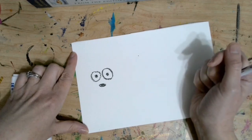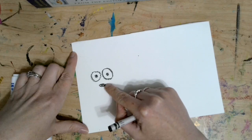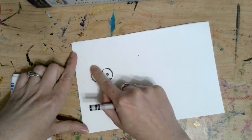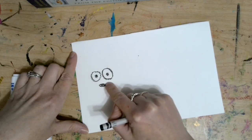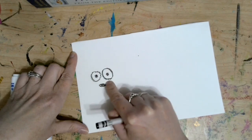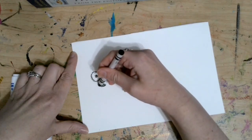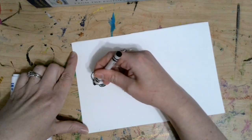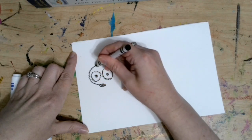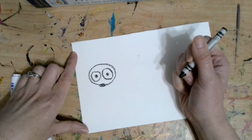Now I'm going to add the head to my mouse. I'm going to start on the side of my nose and draw a circle around the eyes, ending on the other side of the nose. Let me practice with my finger first. Starting on the side of the nose, making a circle around the eyes. Nice.